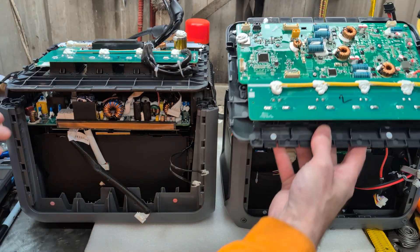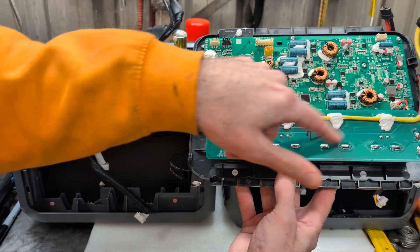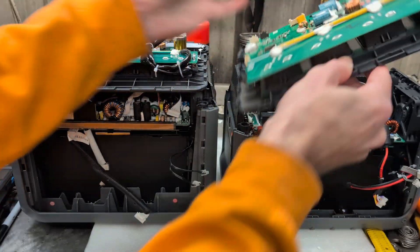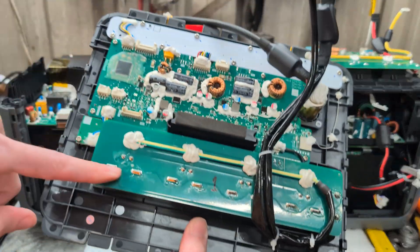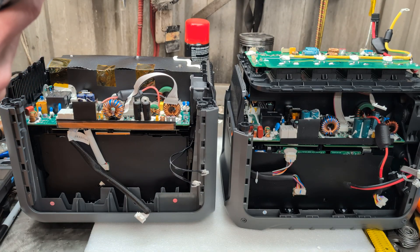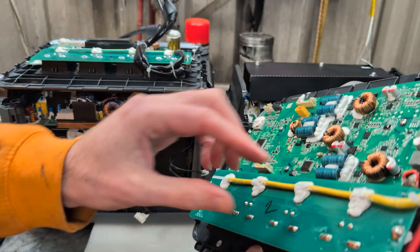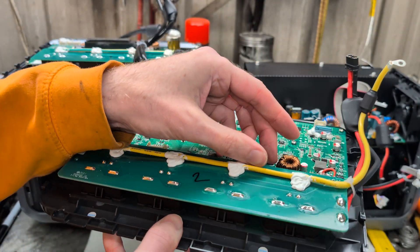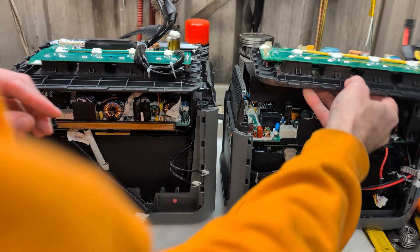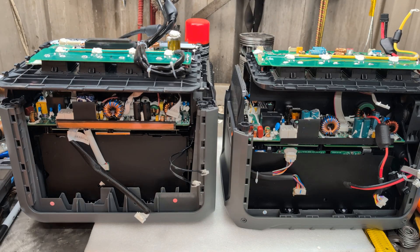In another video I noticed the extra 2-pin connector that runs along all four AC sockets — the Gen 1 has it as well, I just hadn't noticed it before. It's also got the same 2-pin connection. It says 'AC Det' — AC Detection. So maybe there's a switch in there that lets it know something's plugged into the AC on any of the ports.